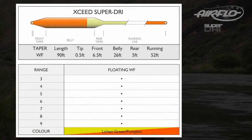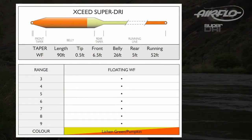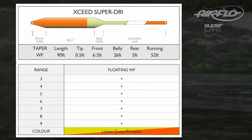With a condensed head of around 38 feet and a reasonably short front taper, whether you're fishing dries, nymphs, or pounding streamers against the bank, this taper will get the job done.